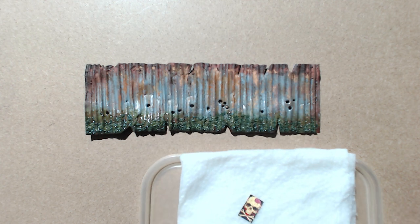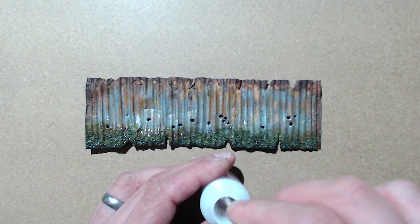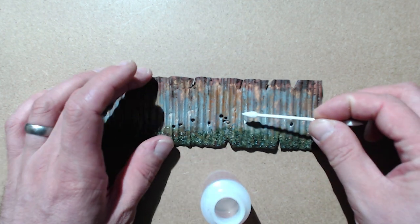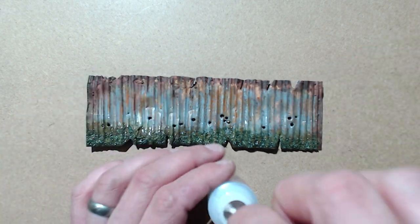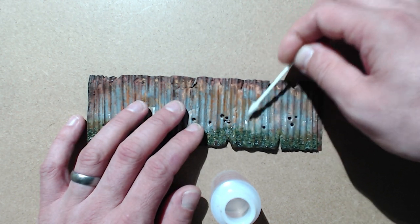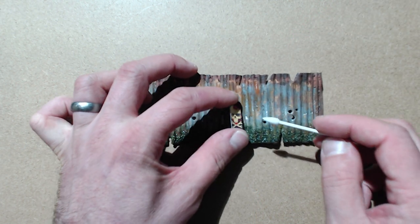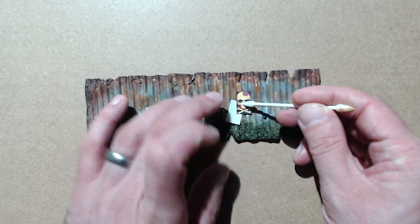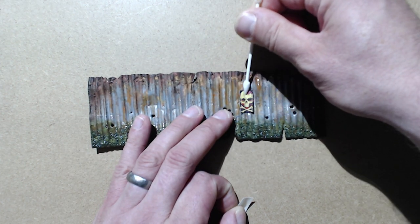We'll also need some Micro Sol, which will soften the transfer and allow it to go around all the ridges on the corrugated panel. I'm going to apply some Micro Sol with the q-tip directly onto the surface of where I'd like the transfer to sit, and that will also aid the softening and help it seal and stick. With the transfer moistened, you can just drop it nearby where you want it and then slide it off with the dry end of a q-tip, teasing it into position.